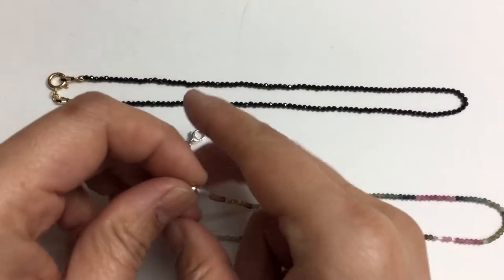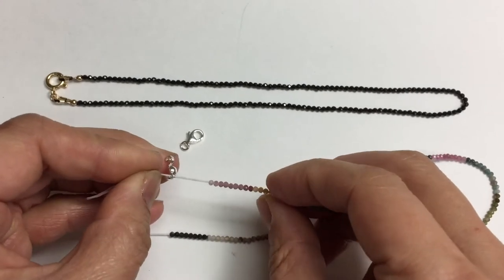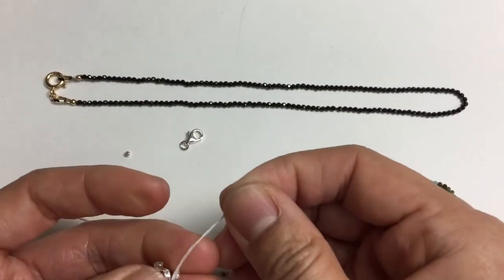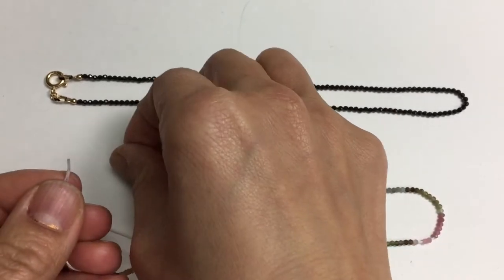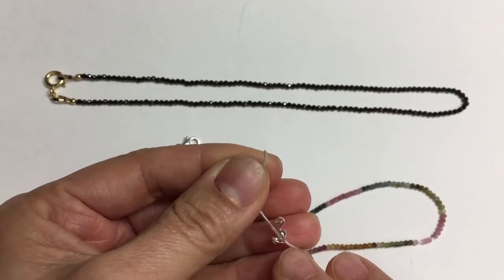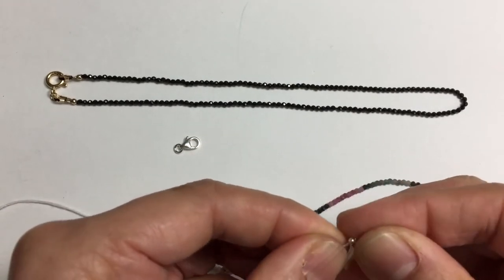This is Dana from Stones and Findings, and today I'm going to show you how to use a clam shell to finish off a strung necklace. What I've done is, with the stringing, I have put through a bit of glue on the tip, and I've put through the middle of a clam shell finding, and then I'm going to thread through a crimp bead.